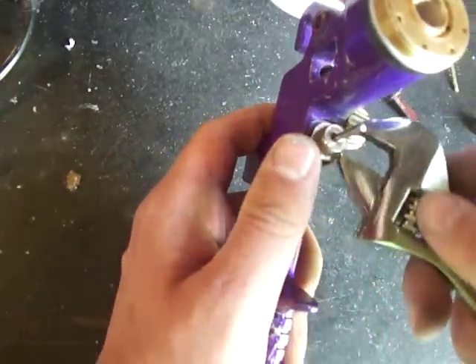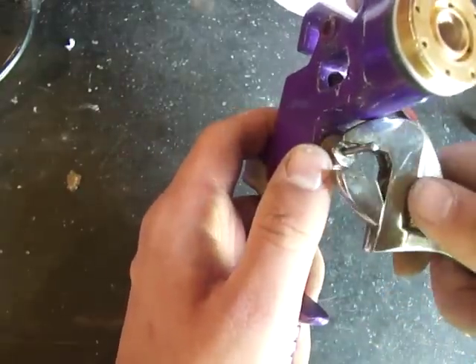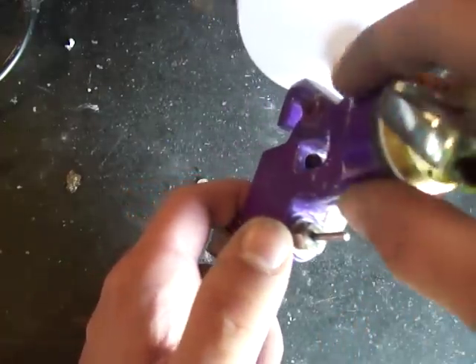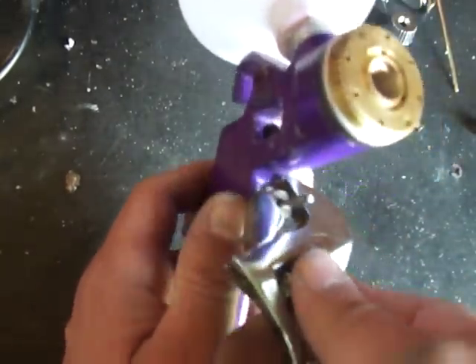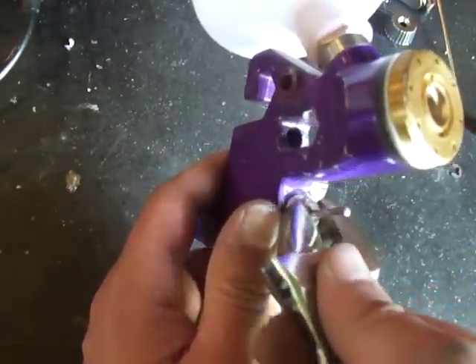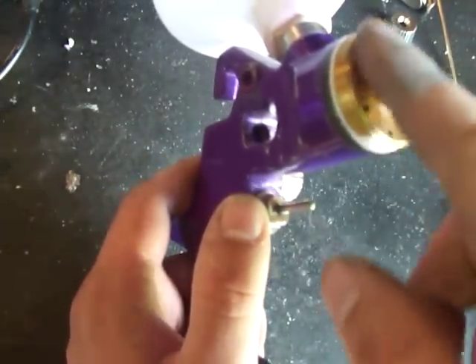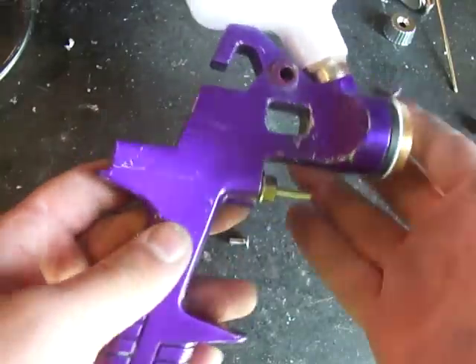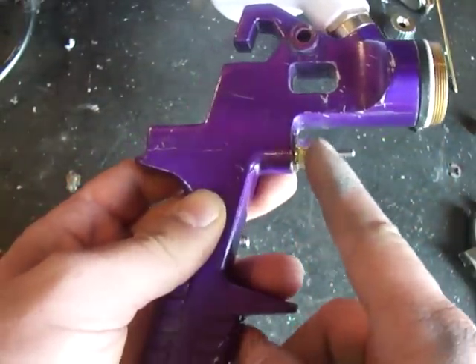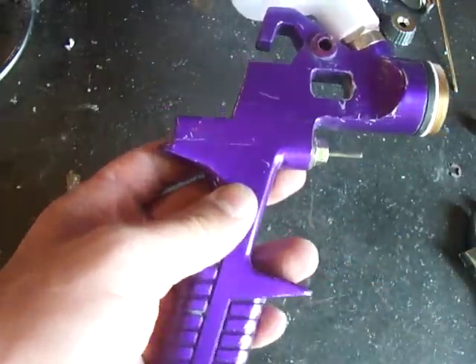There's another model of purple spray gun, slightly different shade of purple, and it's got fours in the model number instead of a six. This part is not brass — it's aluminum cast into it. It has a slightly different packing setup, so I don't know if that one suffers the same issue this one does. I bought one because it was on sale for $5 as a backup. The air cap isn't nearly as well made as this one, so I haven't actually used it. Just be aware there is a model out there with fours in the number and a different packing setup, so you might not have this issue.